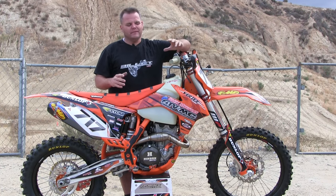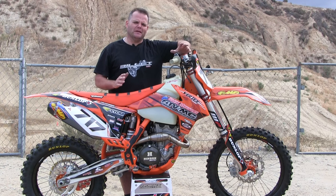A buddy of mine got this for a good deal and we've been fixing it up. A good deal was probably not a good deal enough, because it took a ton of work to get this thing looking good again. So we're going to go see what Dirt Rider thinks of this thing right now.